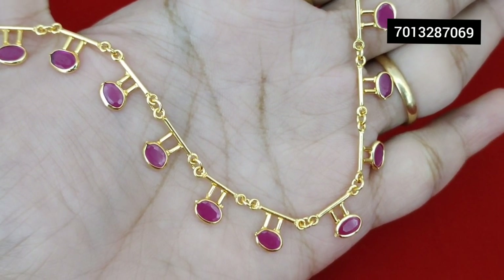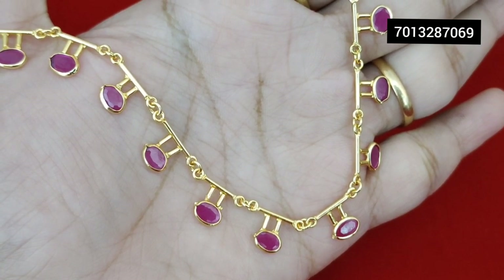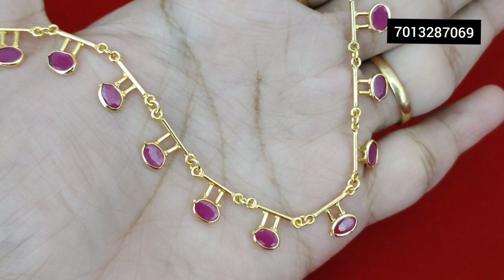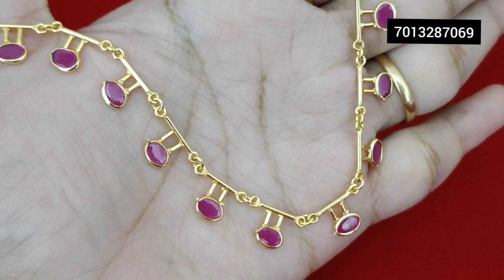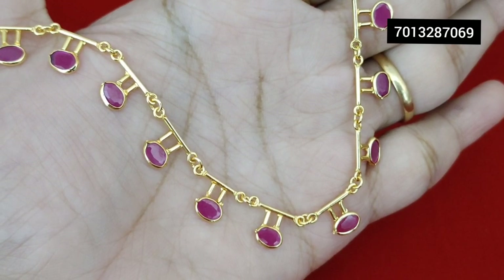Please check the unboxing video. From starting to ending, without any cut, 360 degrees — front, back, and all 4 sides — you can check the packing and opening.